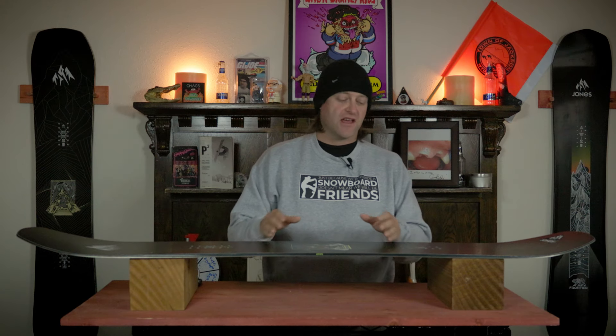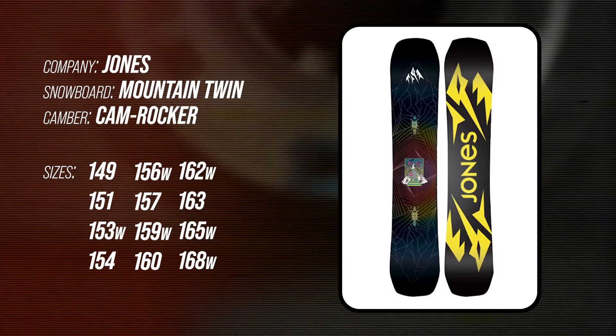This board features Jones' cam rocker camber profile, so what you get is camber through the middle of the board to the outside of the inserts, and then rocker in the tip and the tail. That camber section is going to give you all the load, pop, snap, and drop, while that rocker section is going to give you ease of entry in and out of turns, as well as more optimal powder float and a better spot to press and butter on.